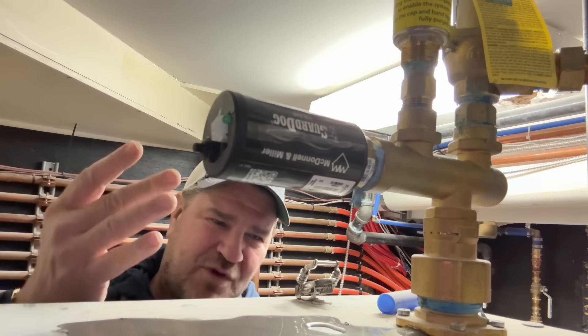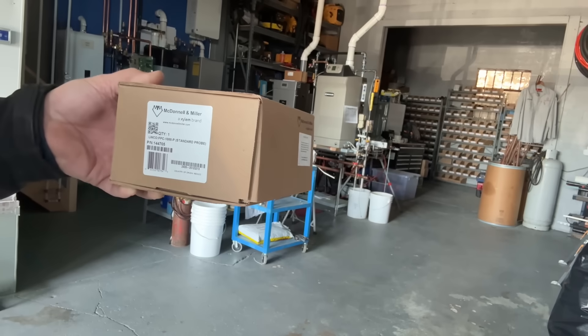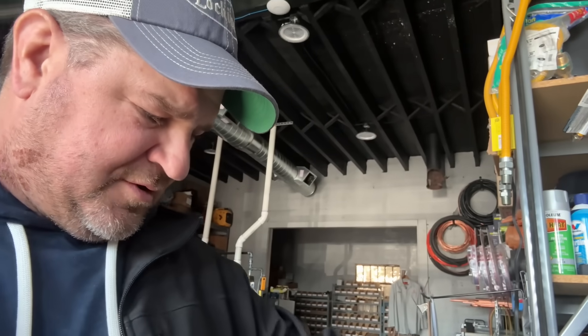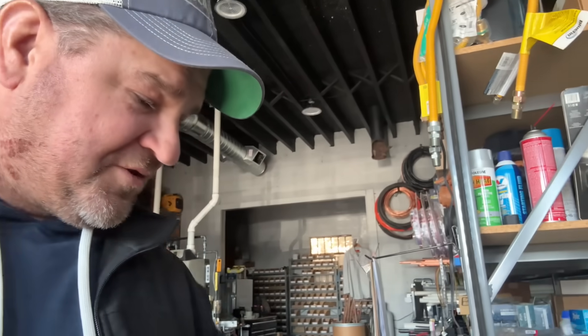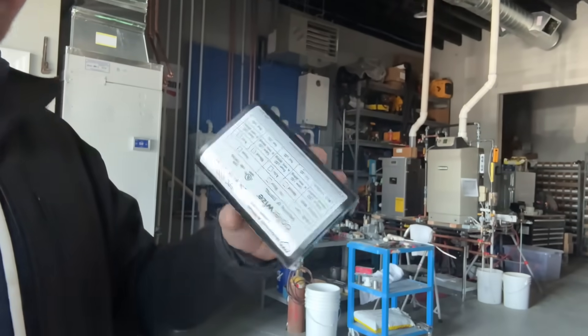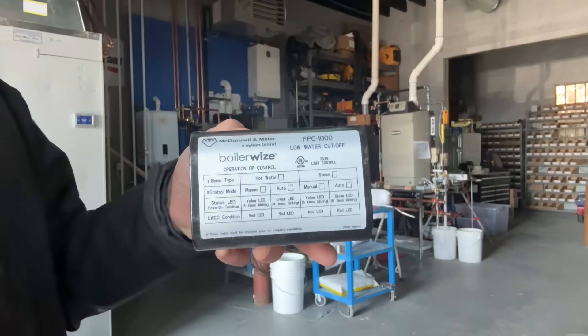I think it's a 3-in-1 or 4-in-1 low water cutoff. It does hydronic, steam, 24 volts, and 110 volts all in one device. A single low-water device that you can have in your truck that does steam and hot water, 24 volts or 110 volts. The McDonald Miller FPC-1000P — it's a standard probe, part number 144705. I picked it up at FW Webb, which is my primary supplier. It's a field-configurable low water cutoff for steam and hot water boilers. It looks like a PSE-802 24 but is a little fatter. This thing — BoilerWiz — is sick.